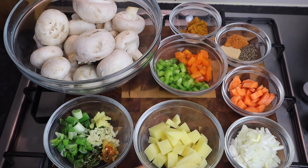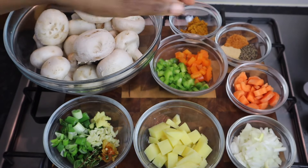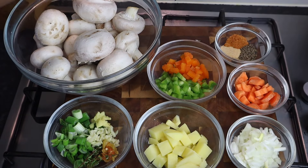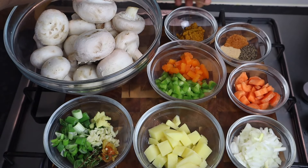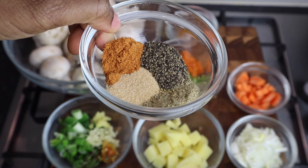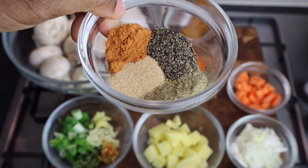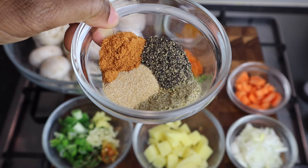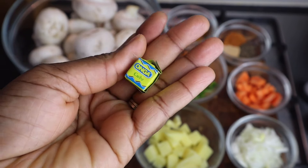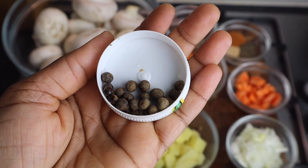I also have half a potato that I cut, at least one small onion, one small carrot that I cut, sweet pepper — I have the green and the orange — and one tablespoon of curry powder. For seasoning: two teaspoons of all-purpose seasoning, two teaspoons of black pepper, over one teaspoon of garlic powder, and two teaspoons of complete seasoning. If you don't have all these seasonings, you can use any to your liking. I'm also going to add a vegetable cube.